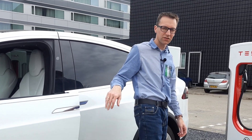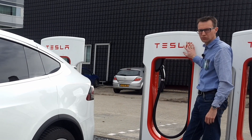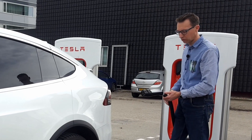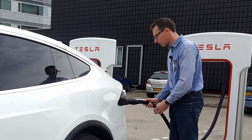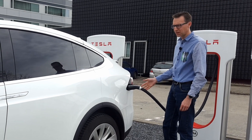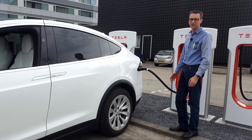Op het moment dat ik achteruit gereden ben, heb ik hier de strol. Dit noemen ze een strol en daar hangt een lader aan, een kabel, en daar zit een knopje op. Op het moment dat ik daarop druk gaat mijn luikje van mijn lader open. Ik steek hem erin en ik begin meteen met laden. De strol heeft namelijk de auto herkend. Ik hoef geen pasjes te gebruiken, super simpel.